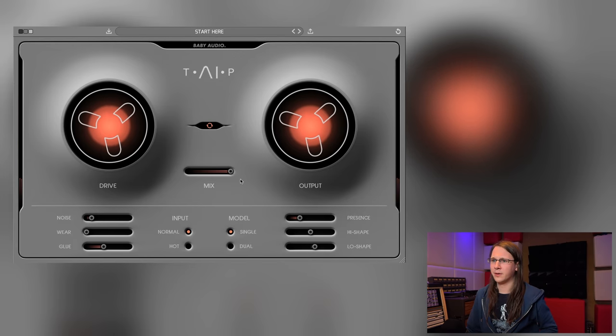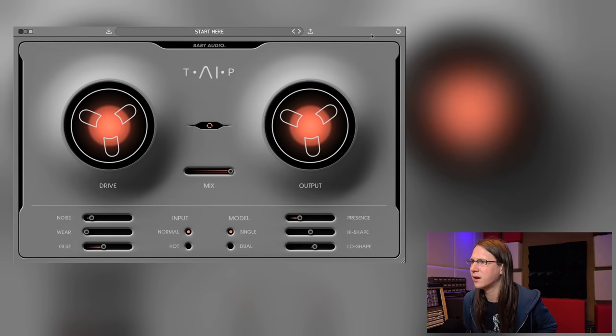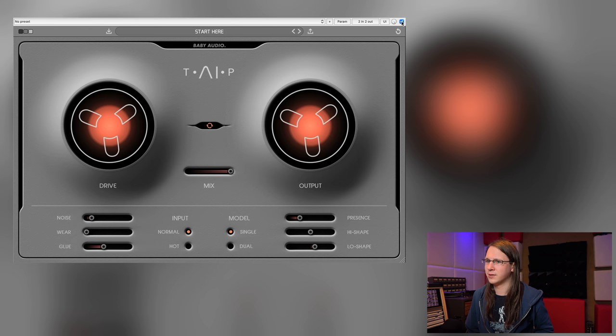Wait — we have a bypass in here? Or do I have to edit in the ugly bypass thing from Reaper? We don't have a bypass button. So here's a request to all plugin makers: make a bypass button in your plugin so that it looks better in my videos.